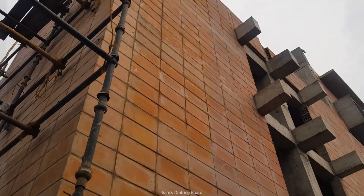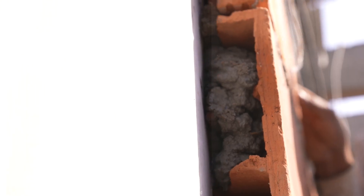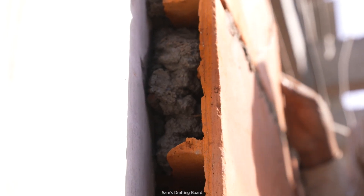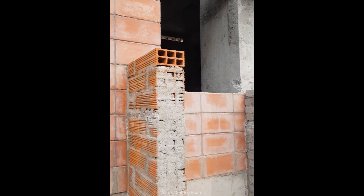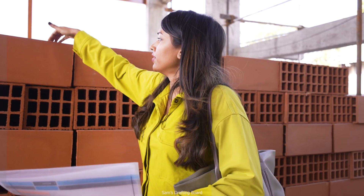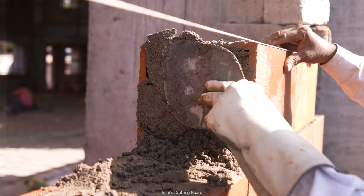I wanted to ensure that the bricks are placed in a stack bond — one above the other. Structural integrity played a very important role in that, because when you place them in alternate layers the bonding is stronger, but when you stack one above the other it tends to be a little weaker. So through a collaborative effort with the structural consultant and the client, what we worked on is that after every seven to eight courses, we will pour in concrete.